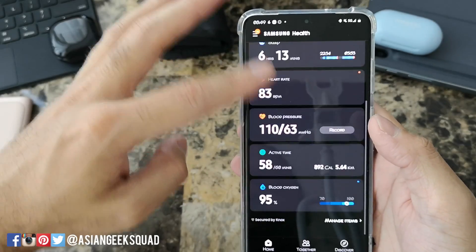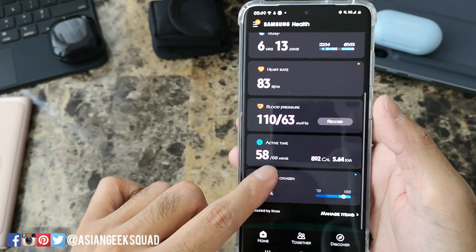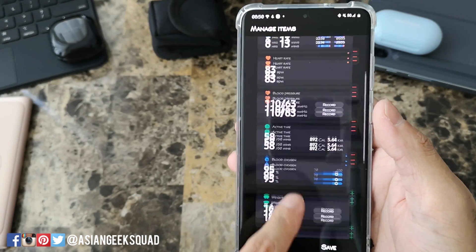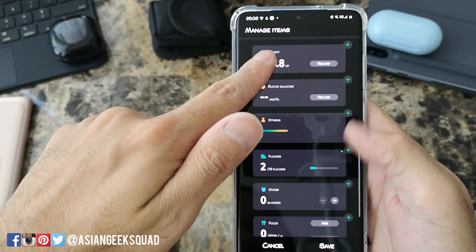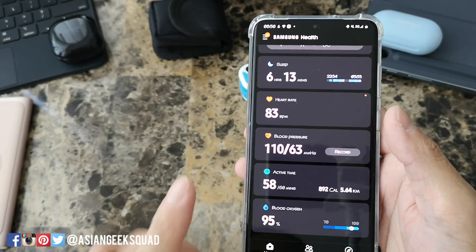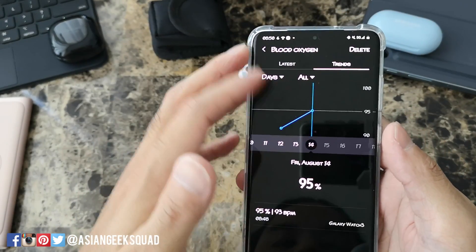Here you have your step count, sleep, heart rate, blood pressure, and here we can see the blood oxygen reading we just took. If it's not showing, tap on manage items and add it — just tap the plus on the green side and click save. From the app you can't start the test; it will just show you your recent result and your trends.